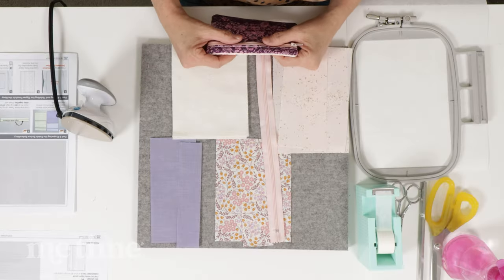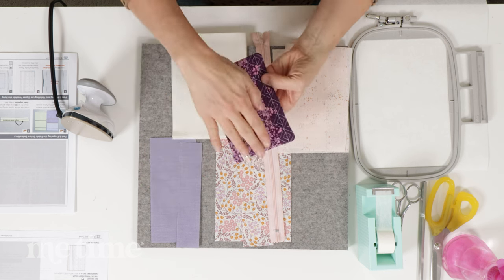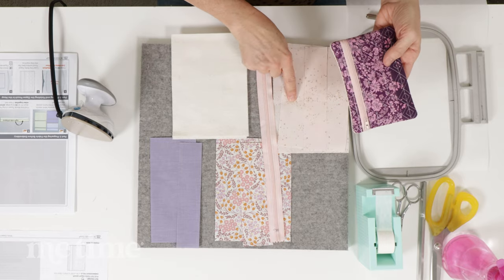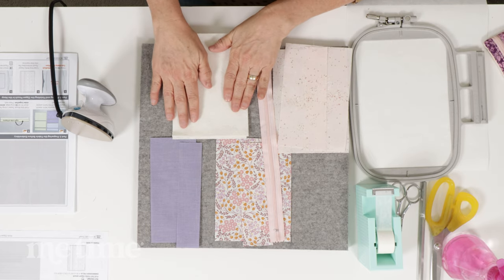I've got my files loaded on my embroidery machine, and now we're going to prep our materials. The Molly zipper pouch uses three fabrics: the fabric used around the zipper, the accent fabric and the back, and the lining fabric. You also need two pieces of project batting — this is Kimberbell project batting.